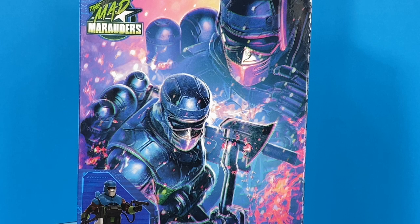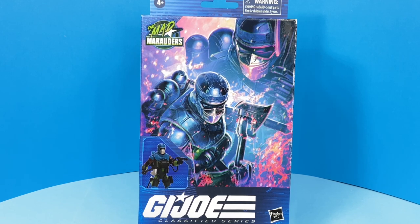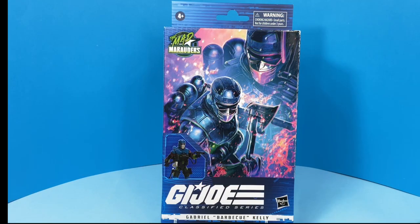Taking a look at the front of the box — I say this every time I get one of these figures — but this is probably one of my favorite covers I've seen so far. It almost looks 3D. I tried this with 3D glasses, and it's not 3D, but I just really like it.